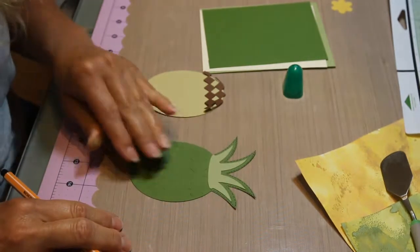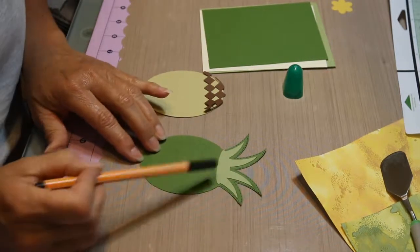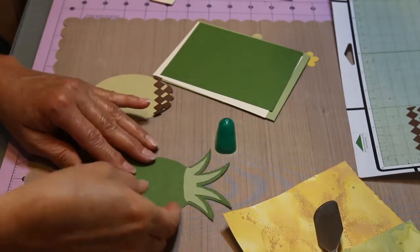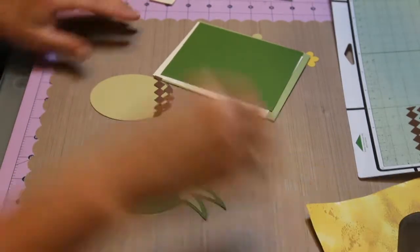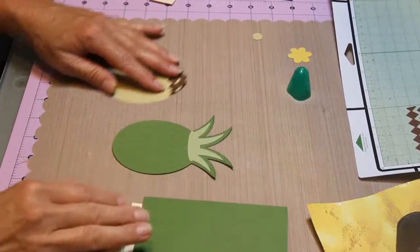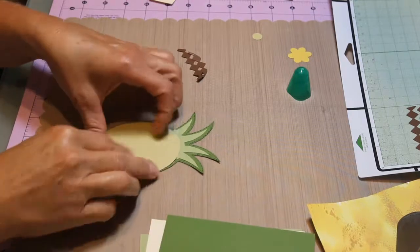I want to see how it looks and then I may put more on that part too. I got my little stitch lines on there and I got my papers cut except for that one. I'll go ahead and glue this together.